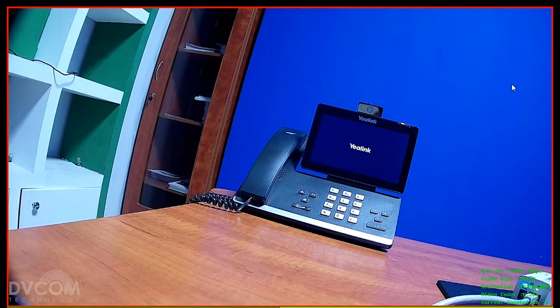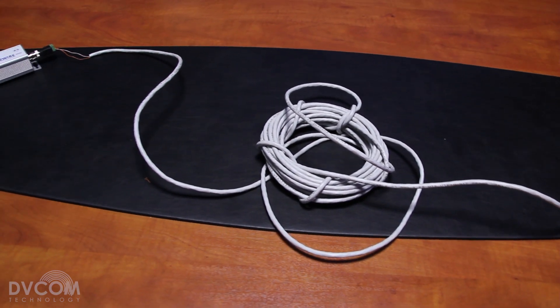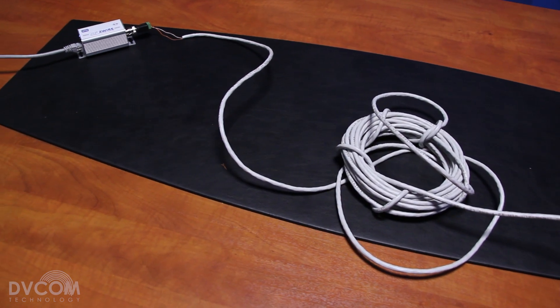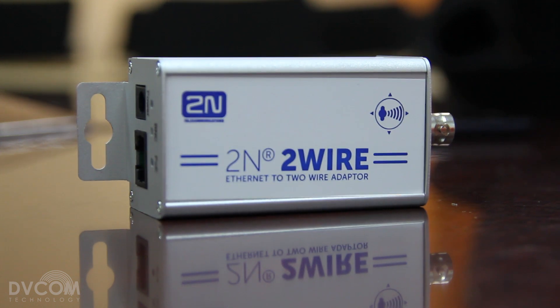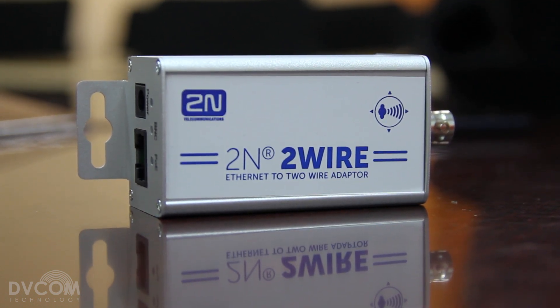It's seamlessly working — you can see my laptop is on Wi-Fi and it's seamlessly working. So for anything IP that is more than 220 meters away, whether outdoor or indoor, and you want a solution on two wire, all data, video communication, and signaling — everything is happening over this two wire.